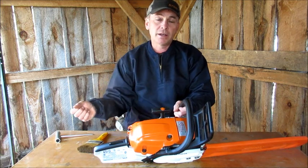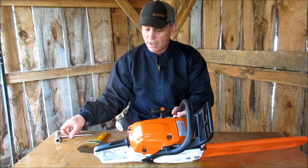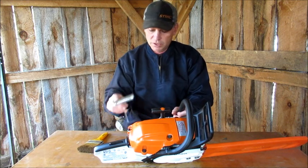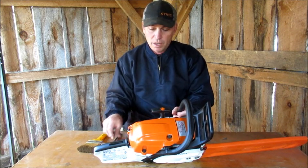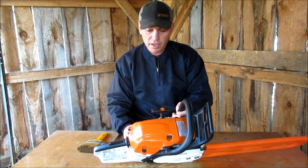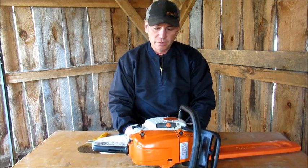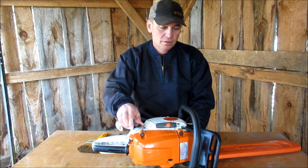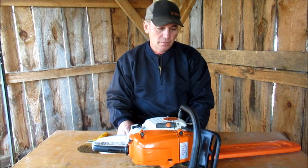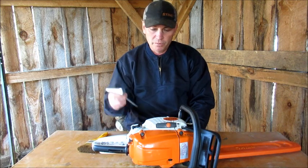I take the saw back to the truck to fuel up and oil up, and I already have my wrench there, so it's not really a big deal to take the caps off. I don't know how many people carry their gas around with them to every tree they cut down in case they run out. I always leave my fuel at the truck or at the tractor, with my wrench.